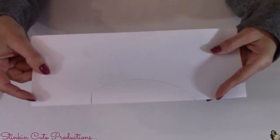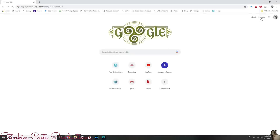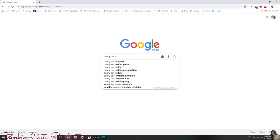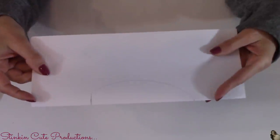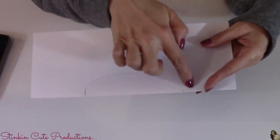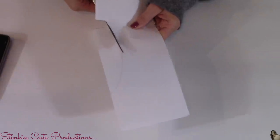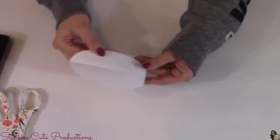This bunny needs ears, so I've made a template out of card stock. If you're not comfortable free-handing, do a Google image search, find some ears, print them out, cut them out — you've got yourself a template. If you've got a Cricut, you could cut some out that way too. It's a lot easier if you fold the paper in half and draw one side of the ear, so when you fold and cut it, both sides come out even and perfect.